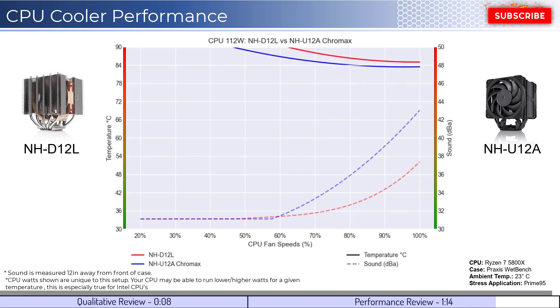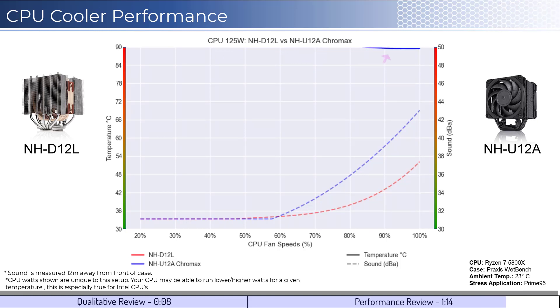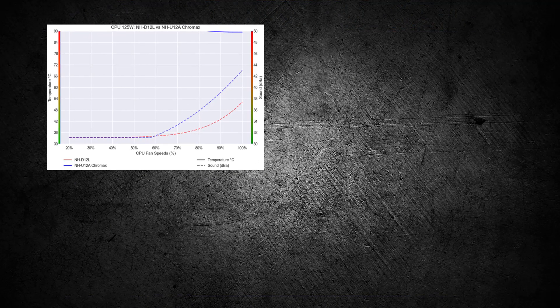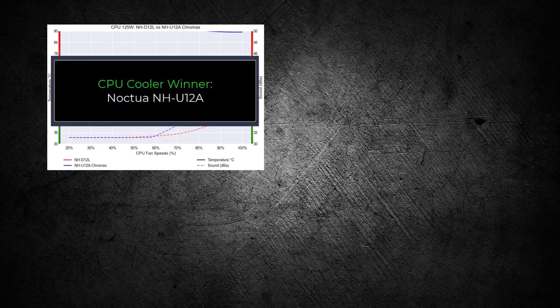Next, we'll look at the CPU overclocked to 125 watts. This shows that the coolers struggle at overclocked levels. Overall, both CPU coolers have similar cooling performance at idle temps. However, the U12A performs better as we increase the watts, making this cooler the winner for this comparison.